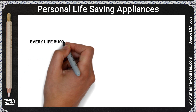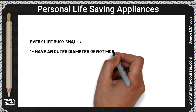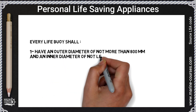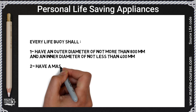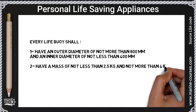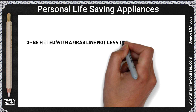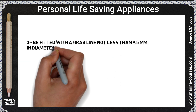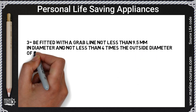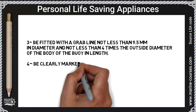Every life buoy shall: one, have an outer diameter of not more than 800 millimeters and an inner diameter of not less than 400 millimeters; two, have a mass of not less than 2.5 kilograms and not more than 4 kilograms; three, be fitted with a grab line not less than 9.5 millimeters in diameter and not less than four times the outside diameter of the body of the buoy in length.